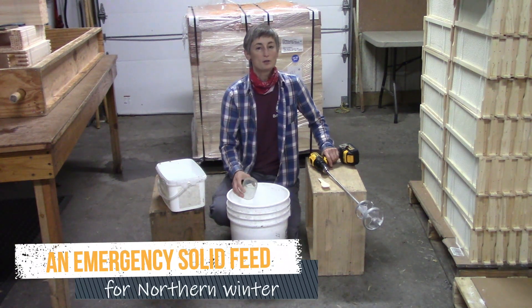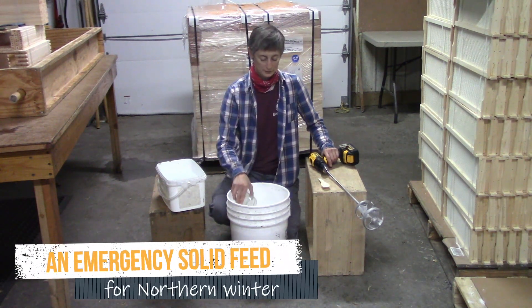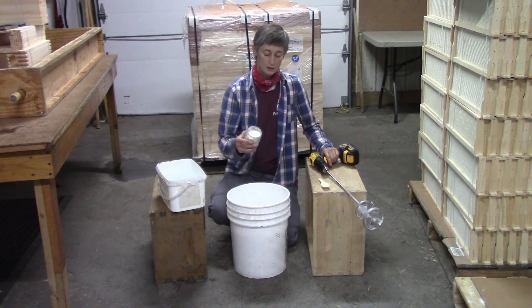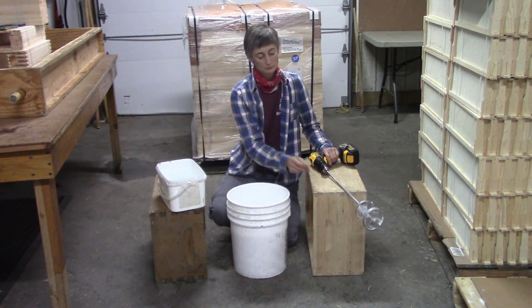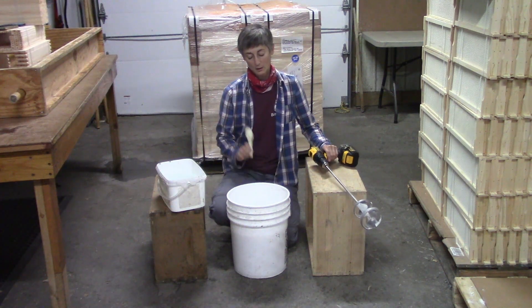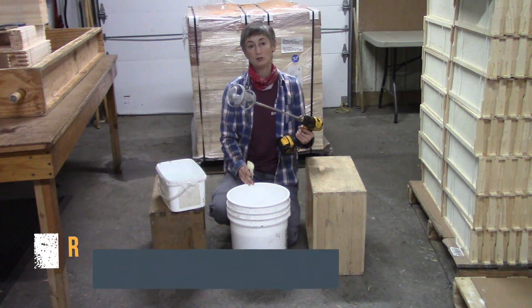Today we're going to show you how to make sugar bricks to feed your bees in the winter. We just need a lot of granulated white sugar, some water, a tablespoon, a bucket, and a mixing dribble.